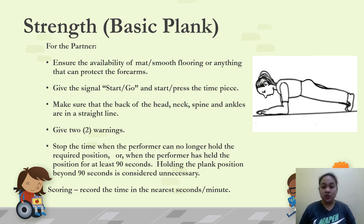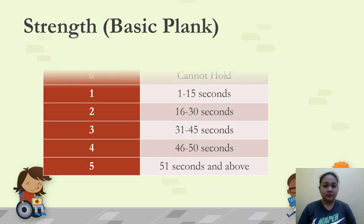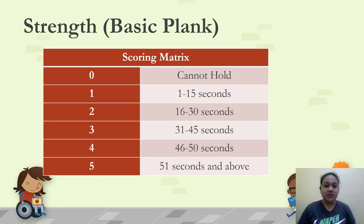This is the scoring matrix for the basic plank. A score of 0 if the performer cannot hold at all; 1 for 1–15 seconds; 2 for 16–30 seconds; 3 for 31–45 seconds; 4 for 46–50 seconds; and 5 for 51 seconds and above (up to 90 seconds maximum).